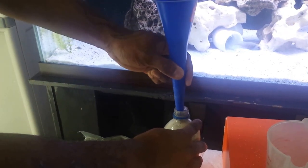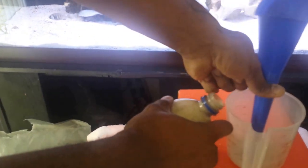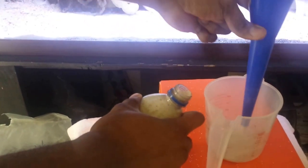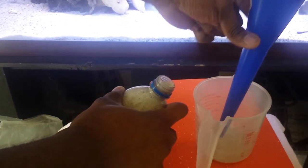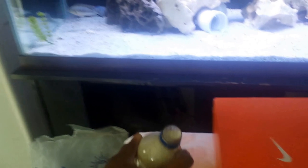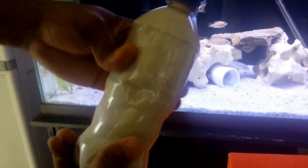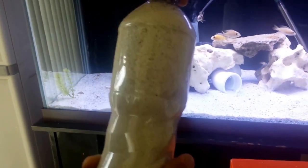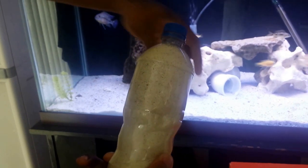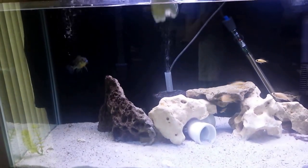Once I keep pushing it down with the strainer and it gets to where it's almost filled, I let the rest run back into the measuring cup. Move the measuring cup out of the way. So now you have a bottle of sand. You want to make sure the cap's on, and now we'll move to the water to show you what I do.